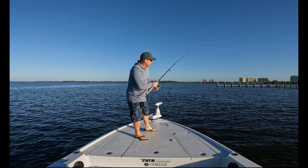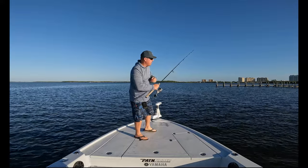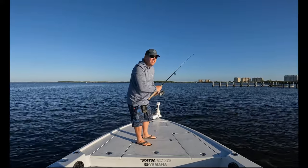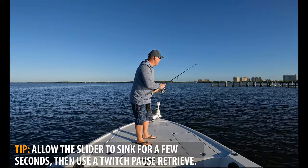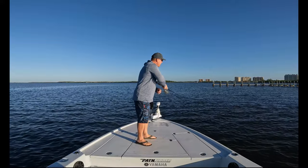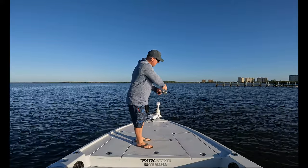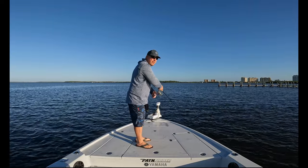Those rod tip twitches are going to kick the bait side to side, coming right around this current break. It's going to let it sink down just for a few seconds — it's going to have this horizontal drop to it as it goes down, and then just do this kicking presentation, giving a little erratic dart to it. As you get closer to the boat, you're going to put the rod tip down and swim the bait back in, keeping it still about a foot below the surface.